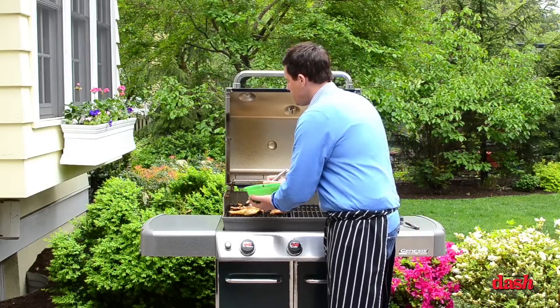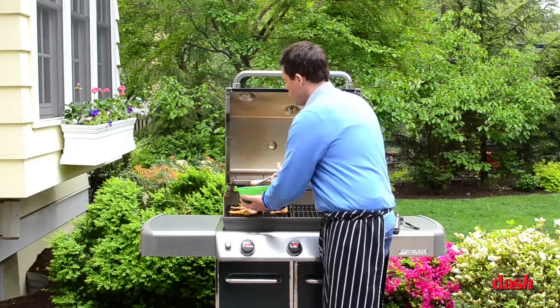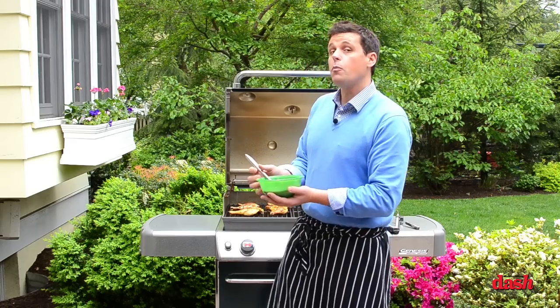It will come off with this beautiful, sticky, wonderful smoked glaze — but it won't be burnt.